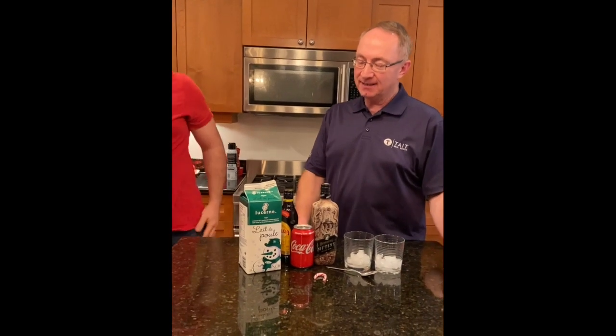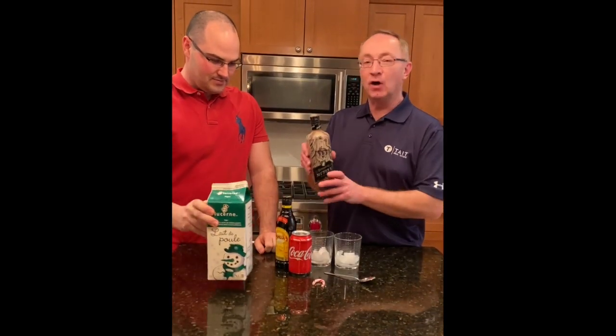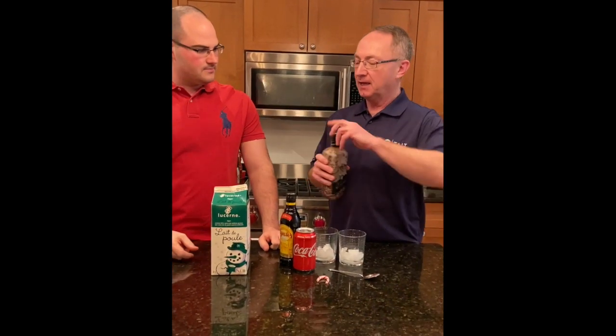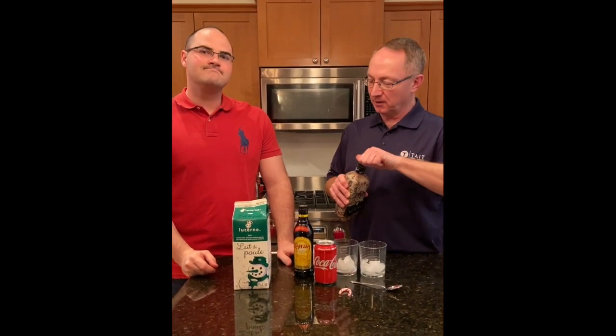Welcome to Thirsty Thursday! I'm Jamie, this is Ross, this is Nacho from Tate Real Estate. Today we're going to do the eggnog paralyzer. We've done a paralyzer in the past, and today's a bit of a spin on that — so instead of vodka, which is normally what a paralyzer would be, we're going to use some spiced rum. It's the holiday season and we're trying to festive things up a little bit.